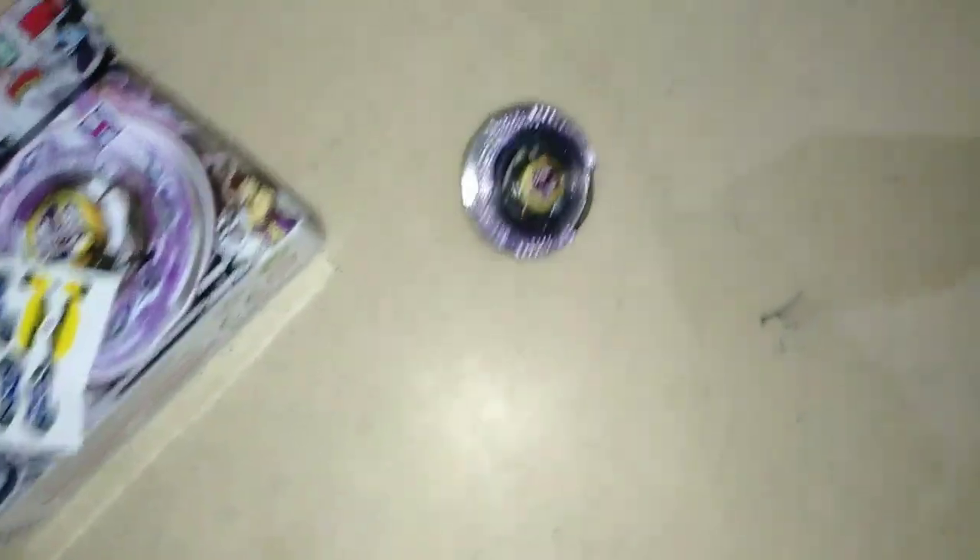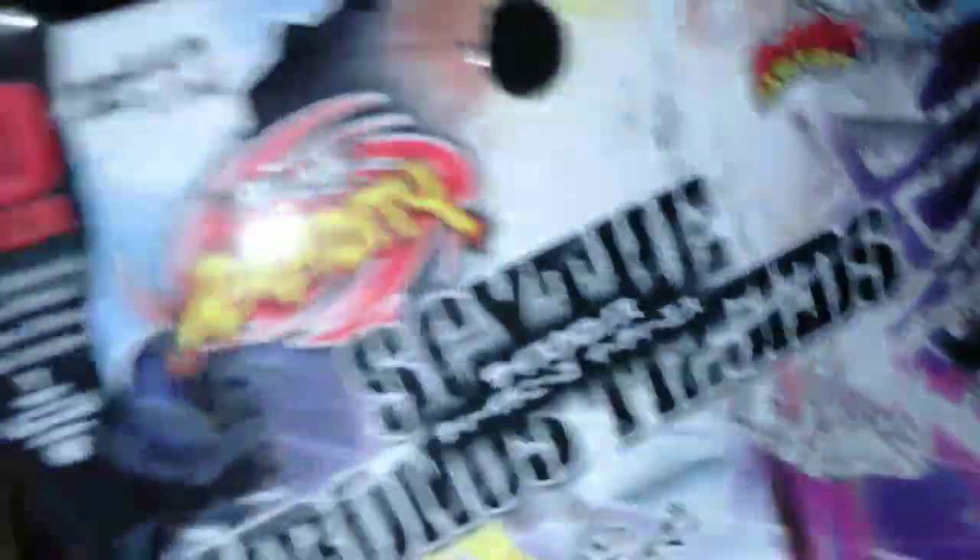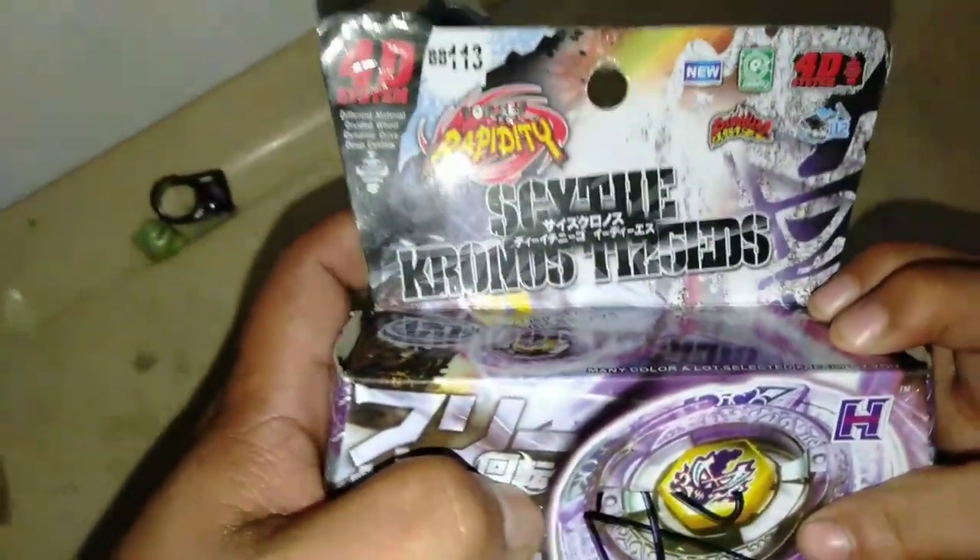Ayan mga paps — subukan ni Kuya Junjun. Masagi Kuya Junjun! Ang bagal ng spin — mahina yung hila mo eh. So yun po, kung nag-enjoy ka sa aming short unboxing ng aming laruan. Pangalan: Side Cronus. Made in China ito mga paps — syempre, mga laruan.